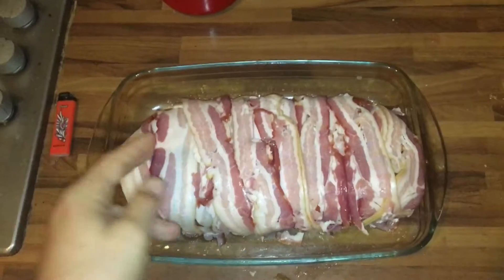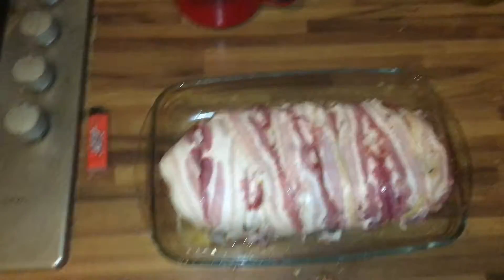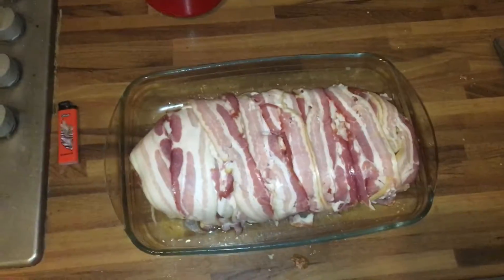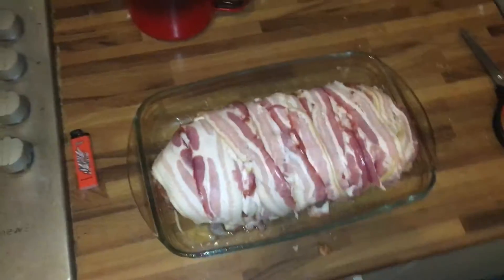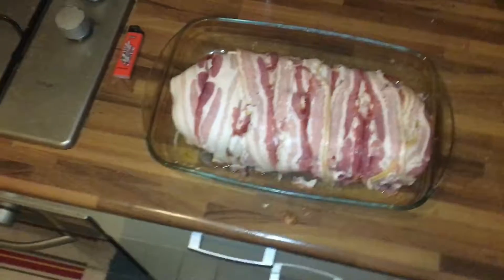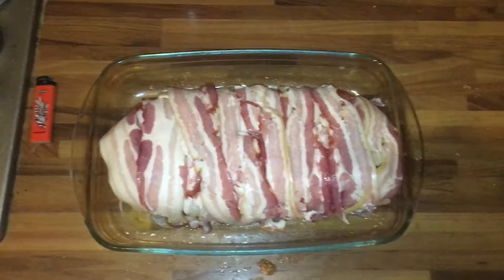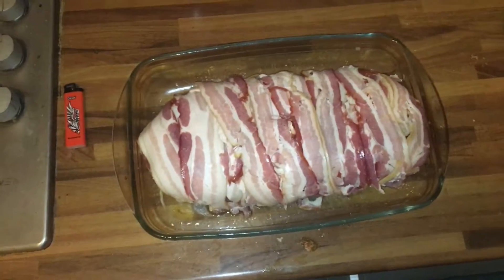Here it is, ready for the oven. It's going to be in the oven at 175 degrees Celsius for around 45 minutes. I really hope that's enough to make the meat well done, and that the bacon won't just be an insulated cover around the meat. It's exciting — I already feel the pressure in my chest. My heart is not really wanting to eat this, but my taste buds want to.